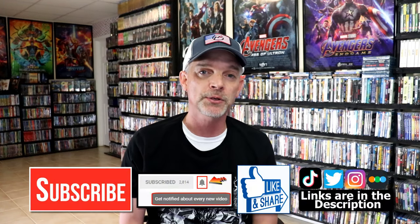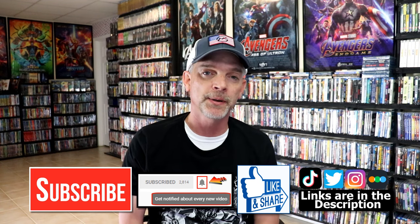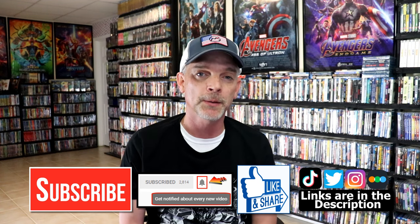Please leave me a comment below. Let me know what you think about this particular steelbook unwrapping, and also let me know your thoughts on Terrifier 2, because I really do enjoy reading your comments. If you like what you saw here today, please give it a thumbs up and share the video. If you haven't subscribed to my channel, I would really appreciate it if you'd subscribe. If you do subscribe, please remember to hit that notification bell so that you can be notified every time I upload a new video.